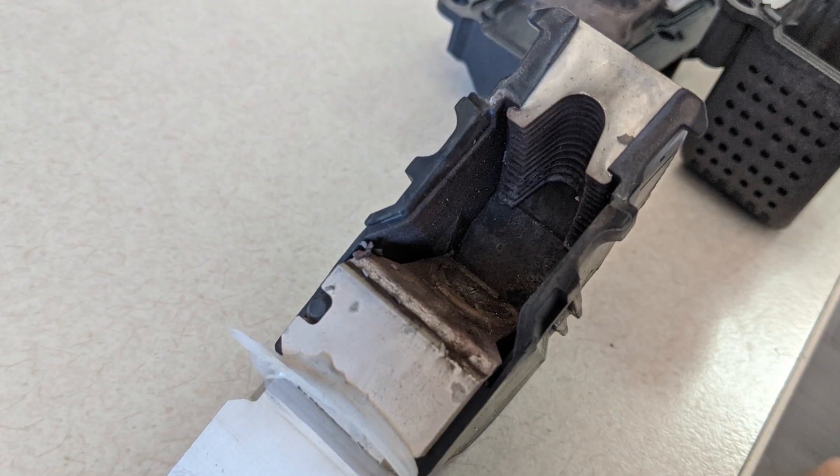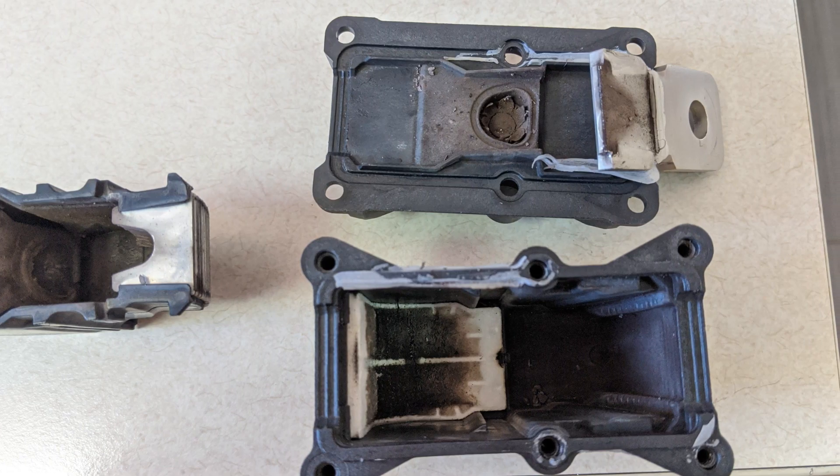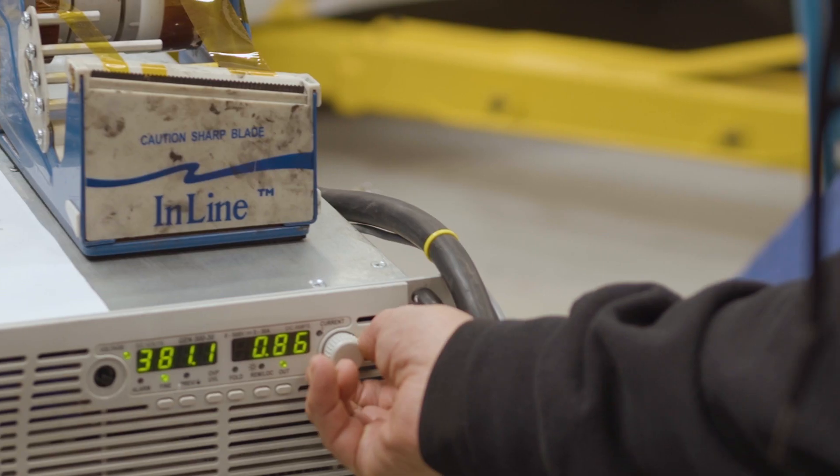There is a detonation device inside the pyrofuses that opens up the fuse and basically splits the modules into 200 volts each versus 400 volts.